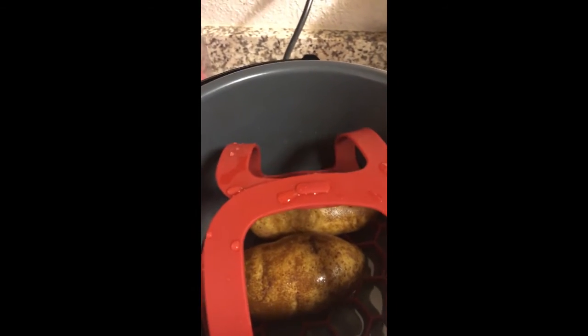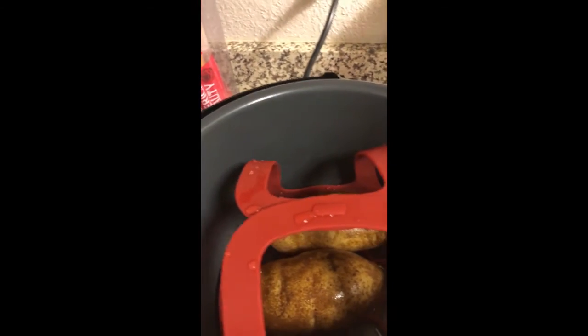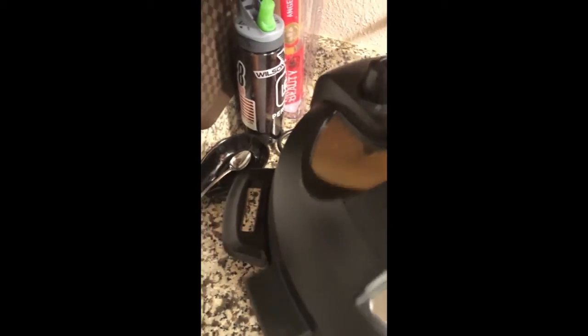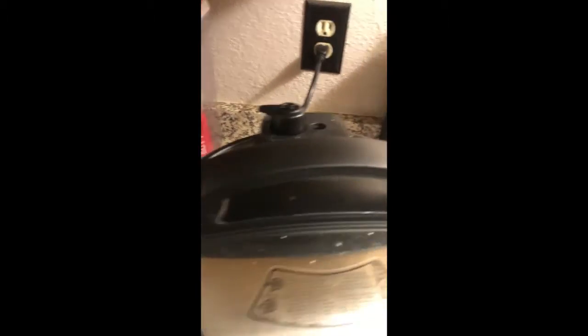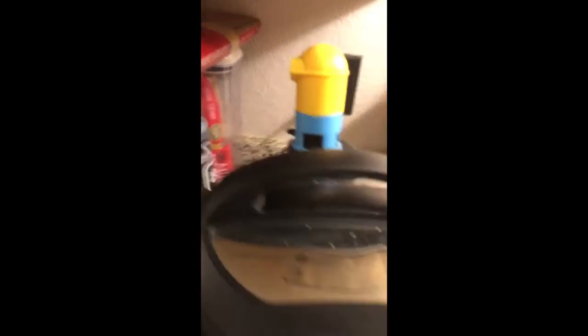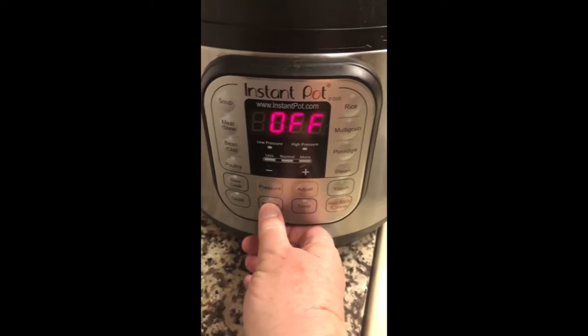So it makes it easy. I put a cup of water in the bottom, then I close the lid and set this to no venting. I've got my little minion friend — you'll see what he does when we get done.